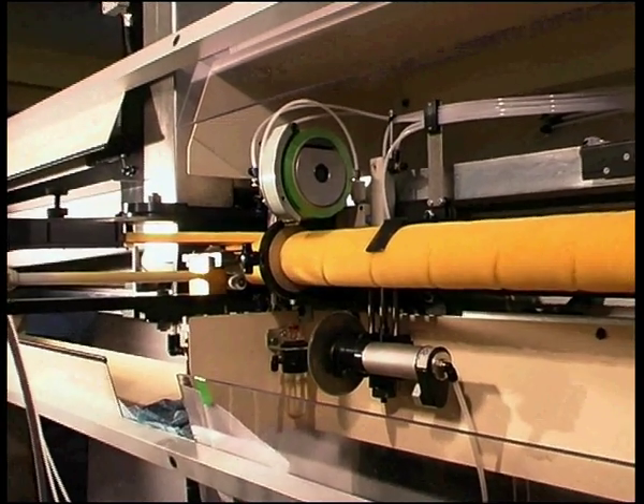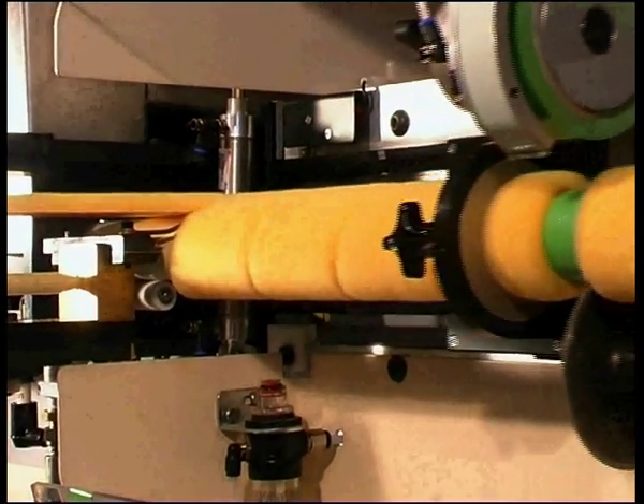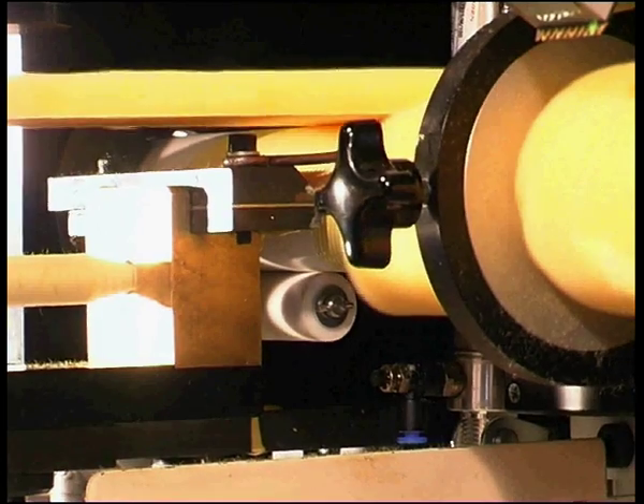The W3 machine will now run tubes of 143 mm up to a normal maximum of 165 mm, which is the optimum length for running on the Jackson HSF-1 high-speed finishing machine.